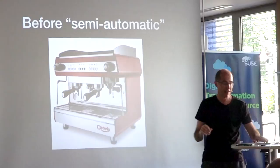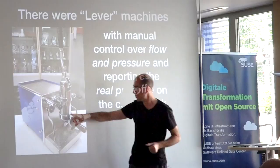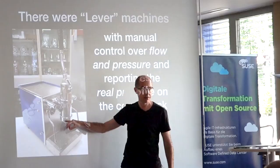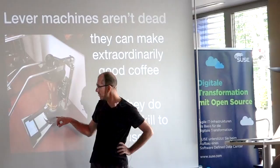When espresso was first invented, before modern machines, lever machines existed. It was just a tank of boiling water and a lever you would pull, with a pressure gauge measuring the actual pressure of your muscle. With this, you could vary the amount of muscle force to dynamically change the pressure in real time. You didn't really have a good idea of the temperature, but you did have real control over pressure. Lever machines are very much not dead — a Hungarian has put a Bluetooth pressure transducer and a digital Bluetooth scale on one and charts what he can.